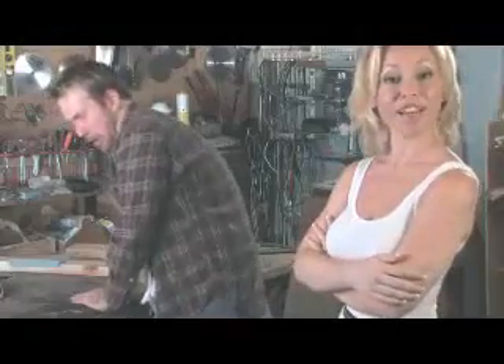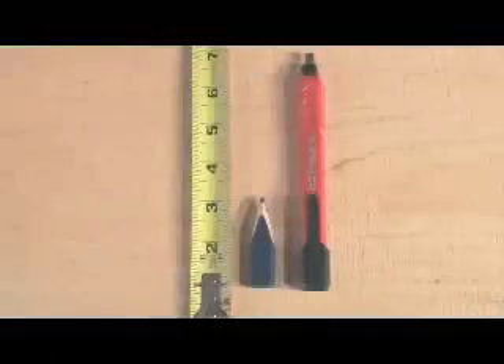Too bad Joe here didn't have the Striker. The Striker carpenter pencil is fully mechanical — no more wasting time sharpening. When it's time to refill, the DuraLead replacement slides easily into the pencil. With a click of the thumb, you're back to work. And the Striker has 4 inches of usable lead, much more than an average pencil.